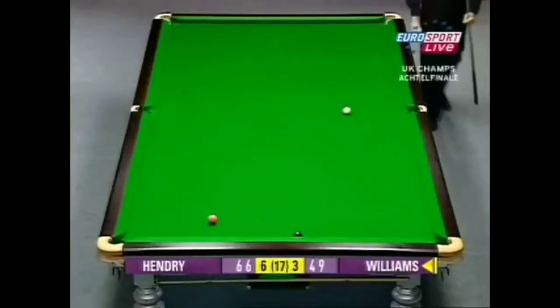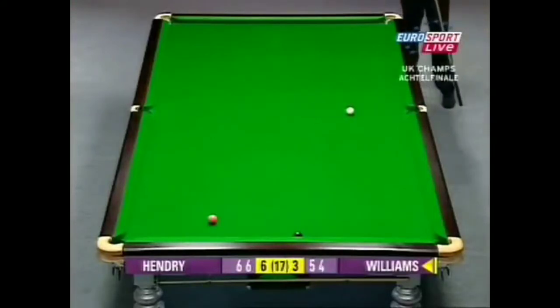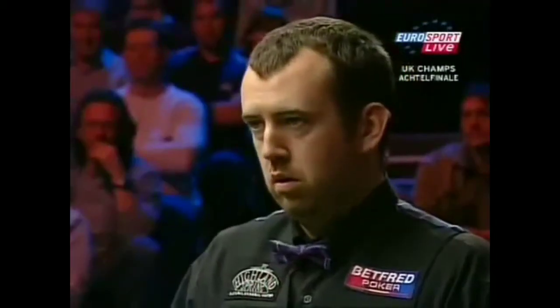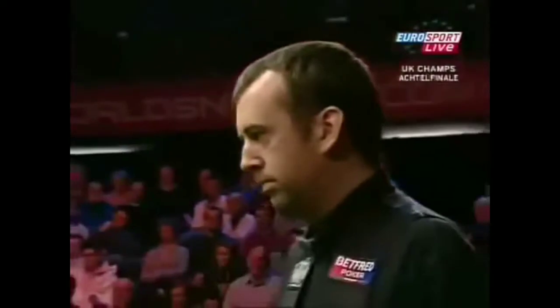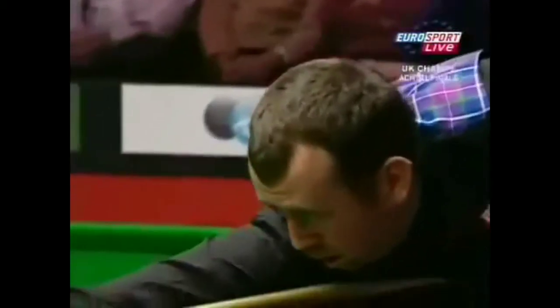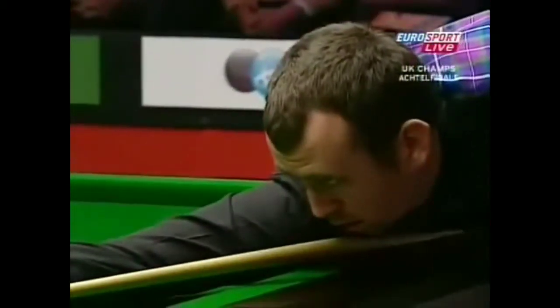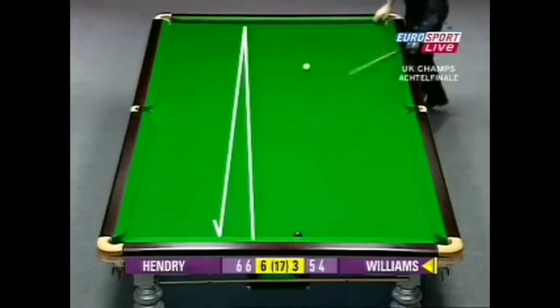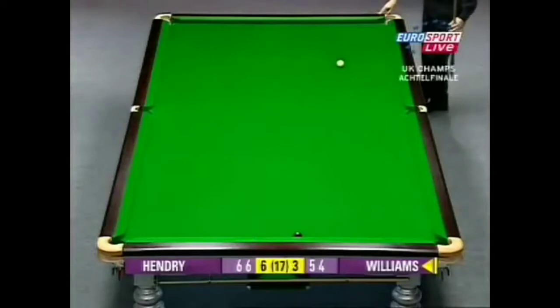The question is now how does he pot the black from here? He's going to have to knock this in and go all the way around the table. That was a mistake - it was the shot from brown to blue which was the bad shot. Stephen knows he's got half a chance here. What a huge frame this is now. This is all about pace - it looks pretty good.